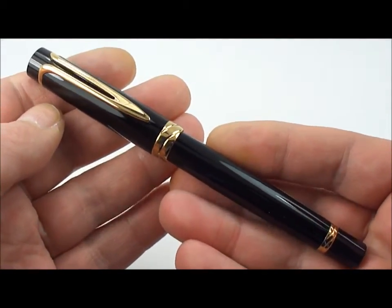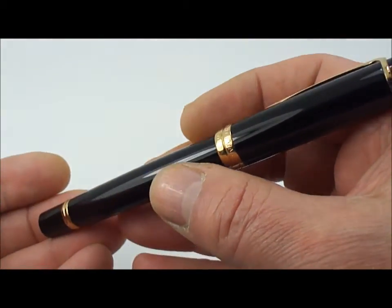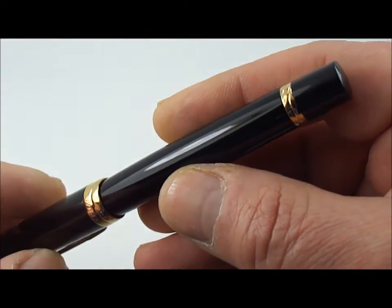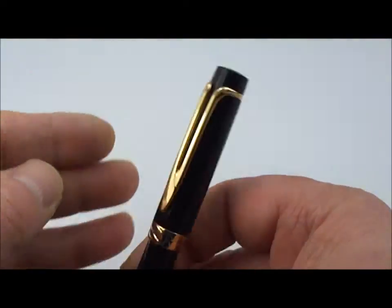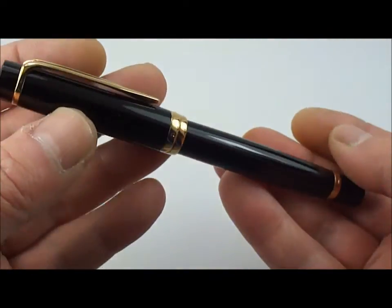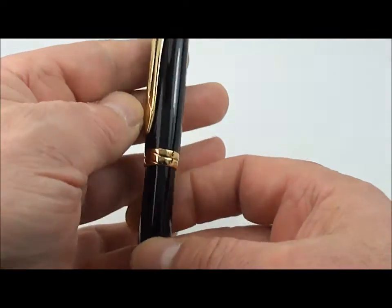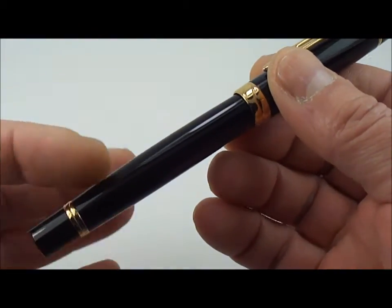At the time when it was in production, I believe there were a few colors they made the pen in — one being a snakeskin, what they term as a cobra design. They also did it in an orange ebonite, as well as a color they actually called a majestic blue, which is a quite very nice blue. The only other one I'm aware of was a green color, which I believe is quite rare. But what I'm showing you today is this black one, which in the standard black I think is very handsome.